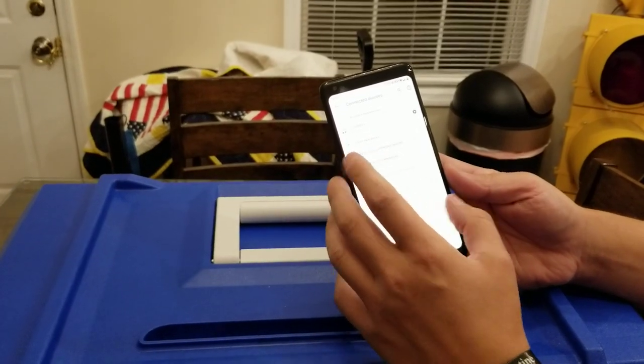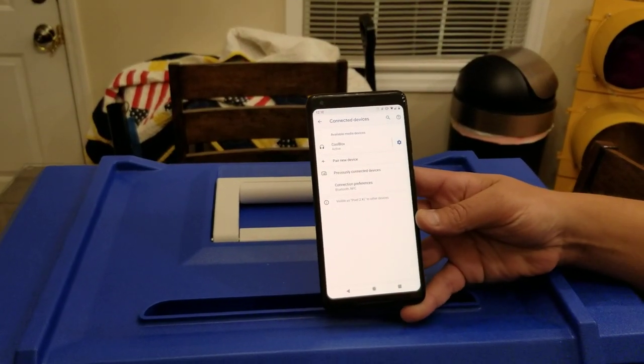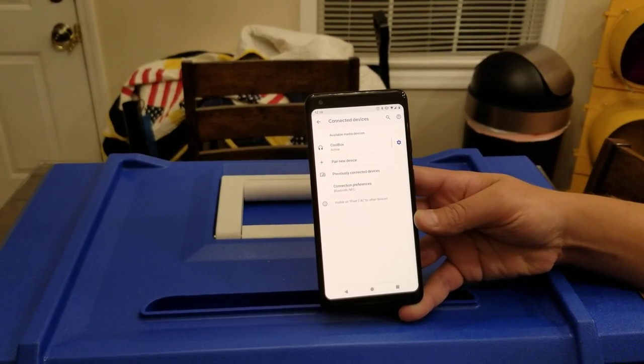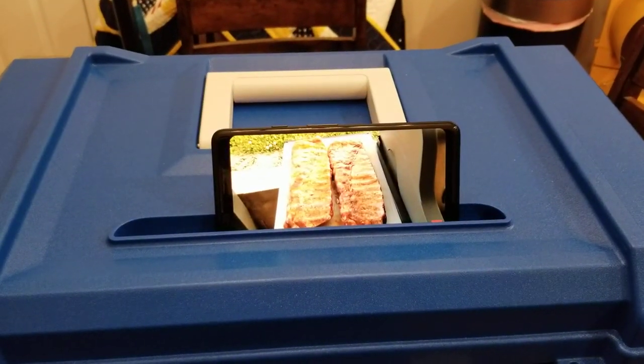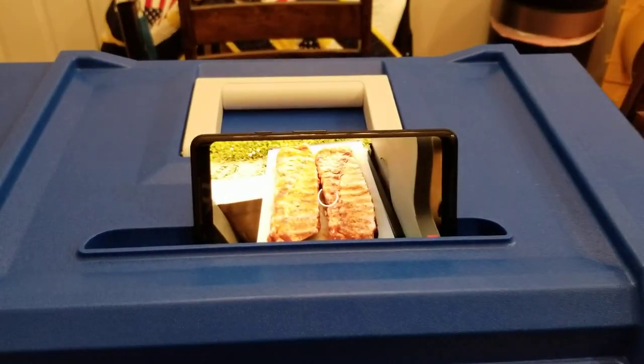It's got two 20-watt RMS marine-grade speakers, so it sounds pretty good. It's not going to be a huge boombox or anything, but it does have good sound quality.